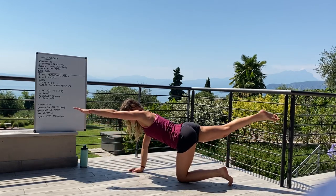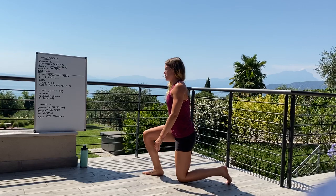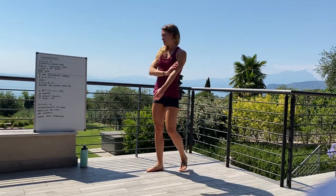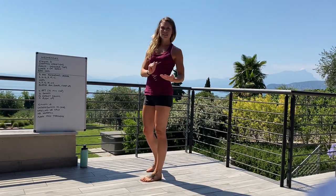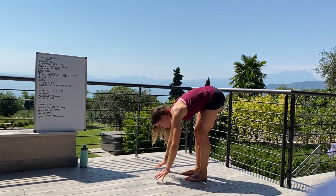And then finally, moving on to those bird dogs — back down to the ground on hands and knees. You're going to lift opposite arm, opposite leg, reach up. Really working on that stabilisation.